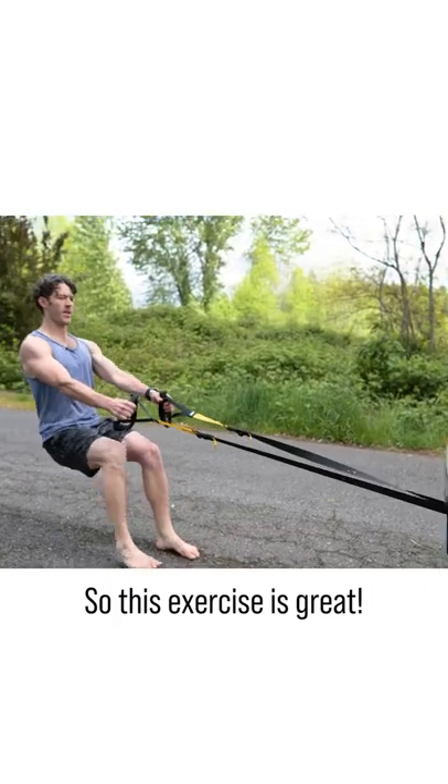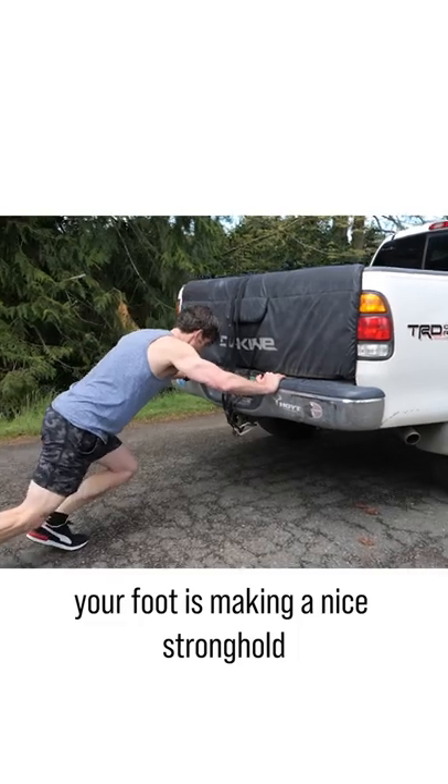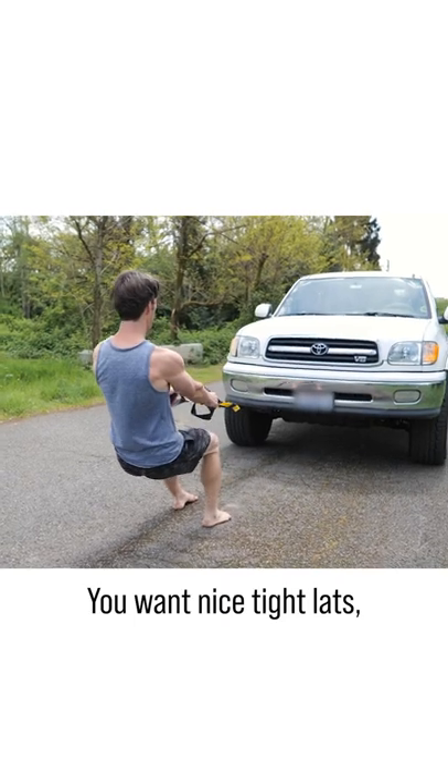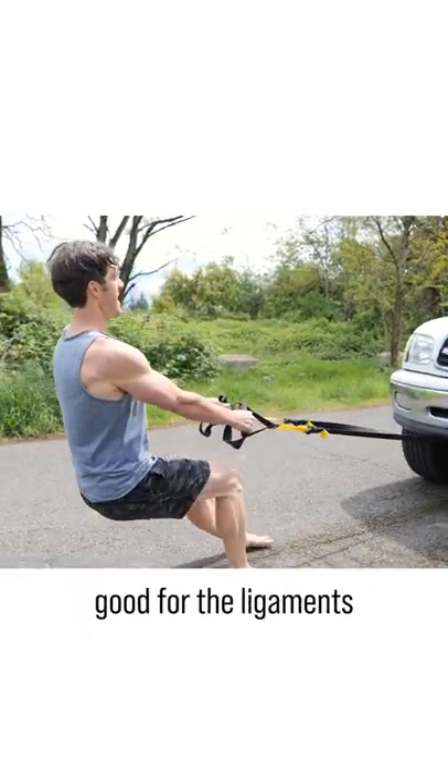So this exercise is great. You're using your quads, glutes, hamstrings, calves — your foot is making a nice stronghold, so it's good for your feet and circulation. You want nice tight lats, and this concentric contraction is good for those quads and good for the ligaments.